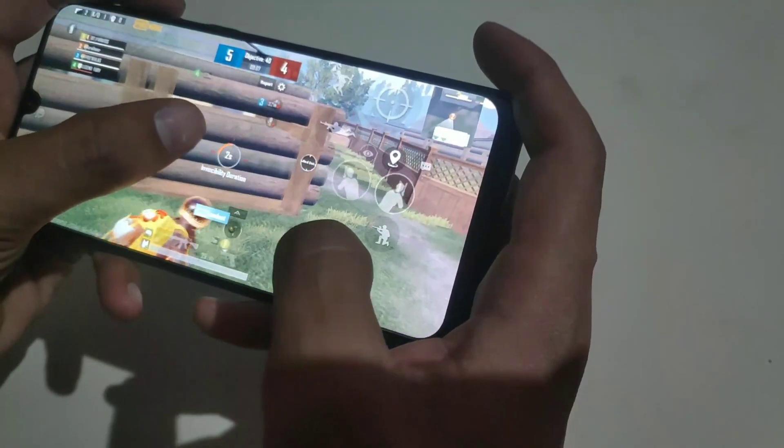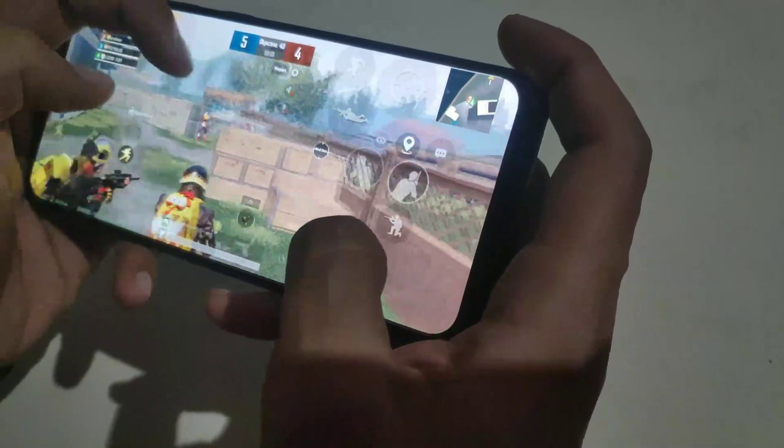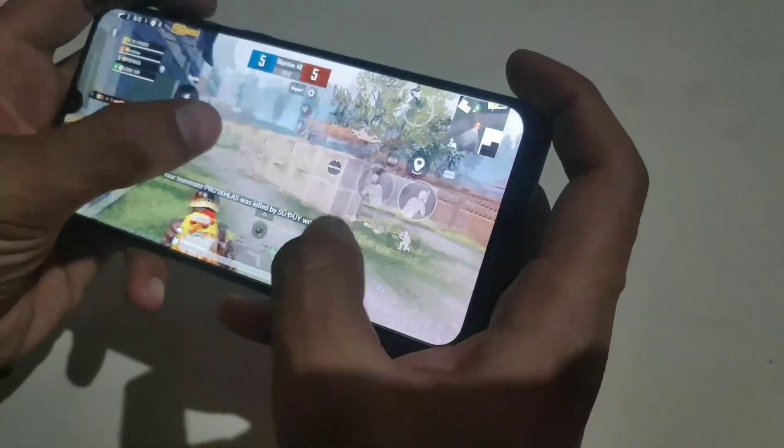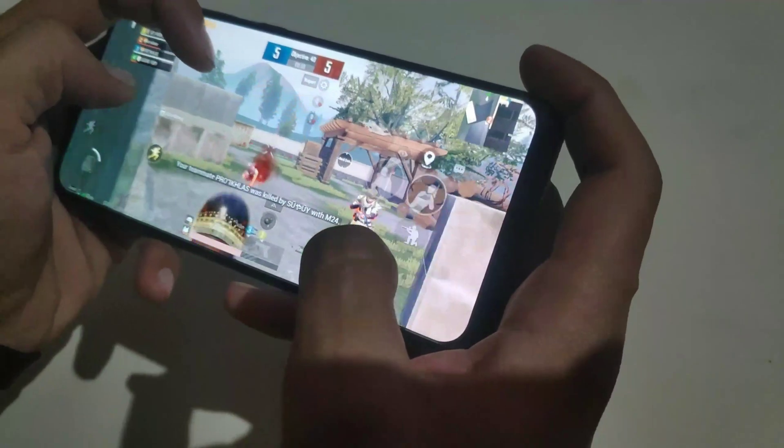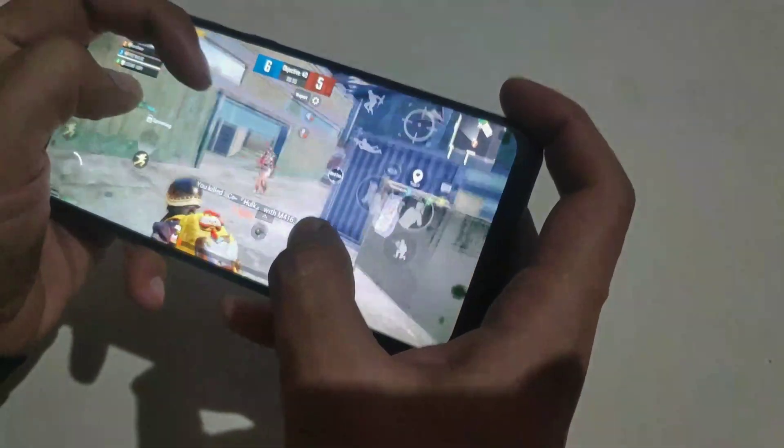Hey guys, this is Oril Noor. Imagine you are using Samsung A50 and playing any game at 60 frames per second. I know this is unbelievable, but in this video I am going to install Snake OS on that phone — an OS that converts our phone into a gaming machine.